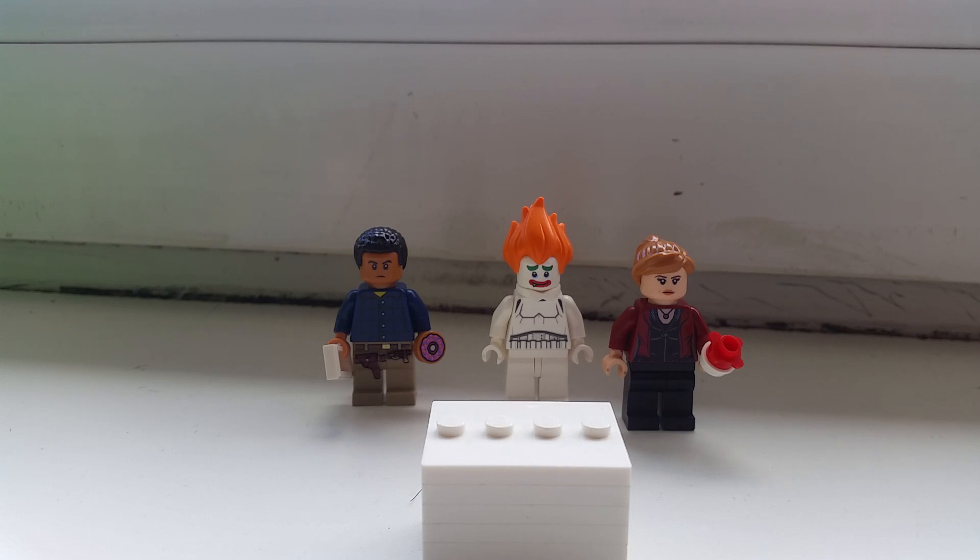But today we're gonna make Georgie from IT. I'm gonna use some pieces — one piece which is a knockoff, but all the others are something that all of you can get your hands on really easily. So yeah, I'm gonna show you right now how to build Georgie from IT.